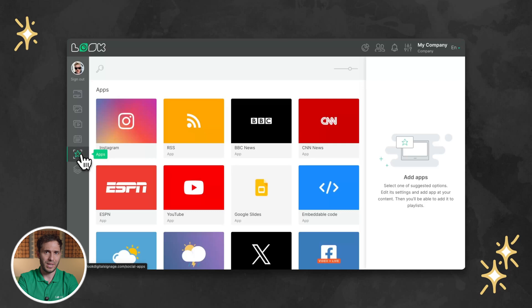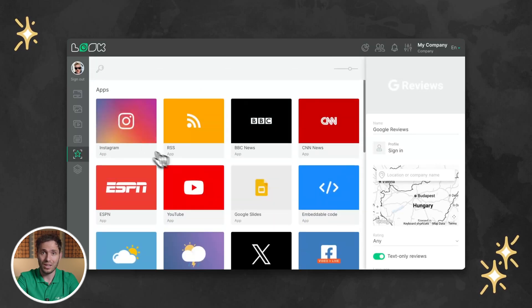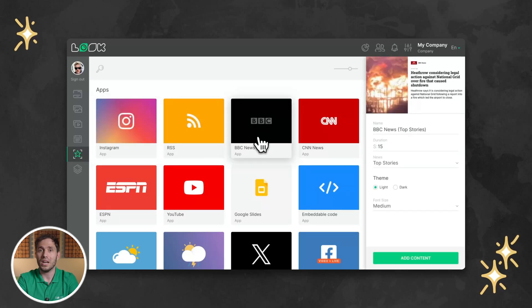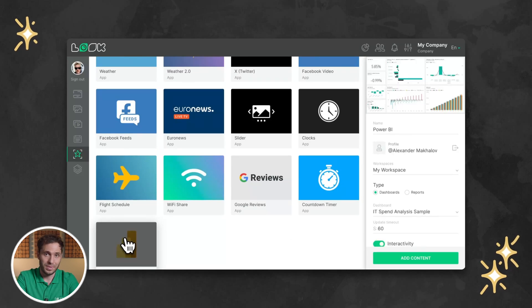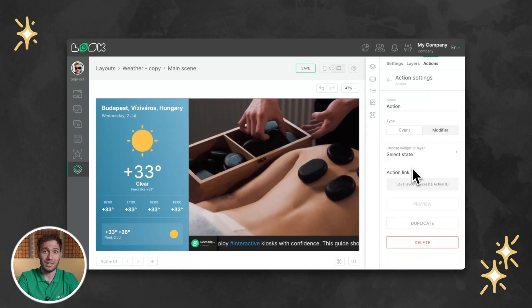Content automation goes even further with Look's integration features. Play content based on live data from Google reviews, social media feeds, news, RSS, or powered by dashboards. Set up automatic content changes based on a trigger received from a third-party platform via API.